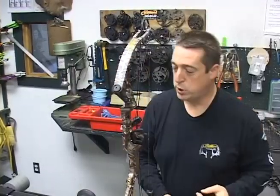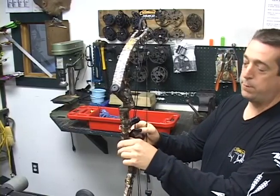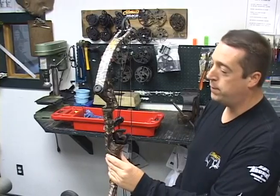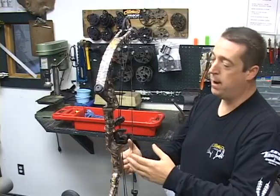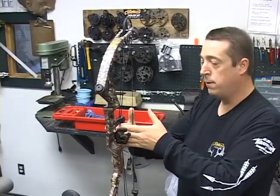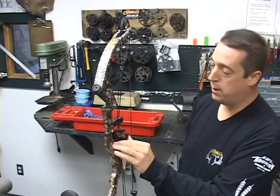One of the biggest questions we get is how far you want to set the front of the whisker biscuit from the back of the riser. We go from a quarter inch to a half inch. My belief is the closer it is to the riser, the less likely it is to get bumped when you're pulling it up in a tree stand. It's a safer position closer to your riser.